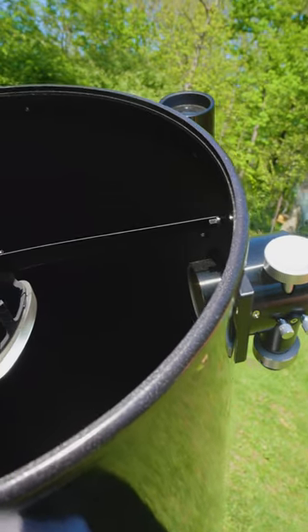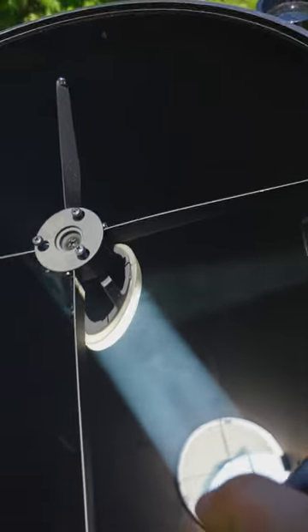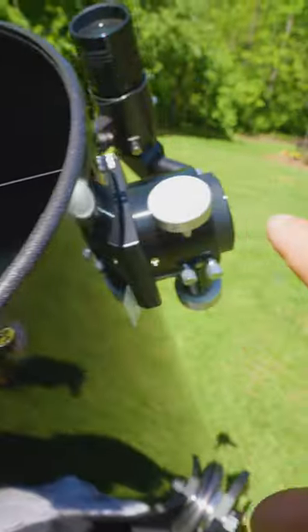I can blow the smoke down into the tube, and you can see the path that light takes. It comes down into the optical tube, bounces off the primary mirror, comes up, hits the secondary mirror, and then out into the focuser.